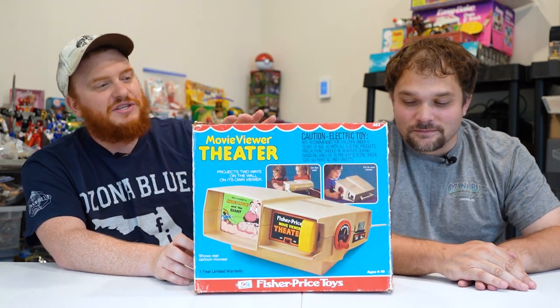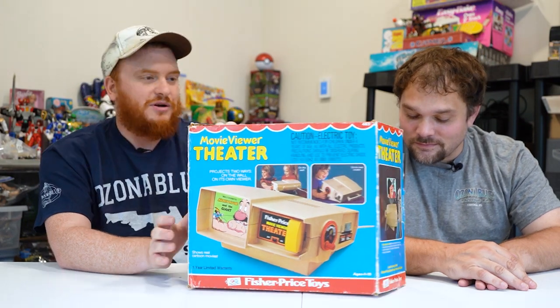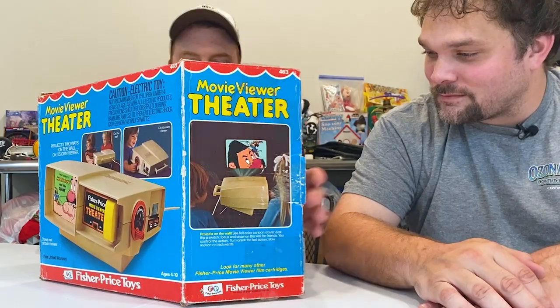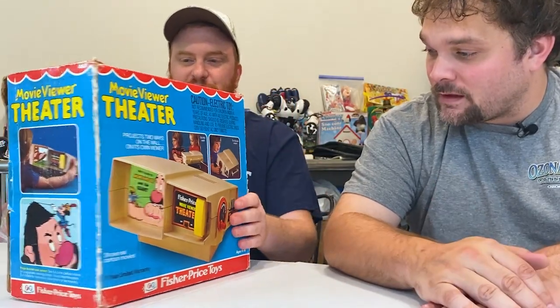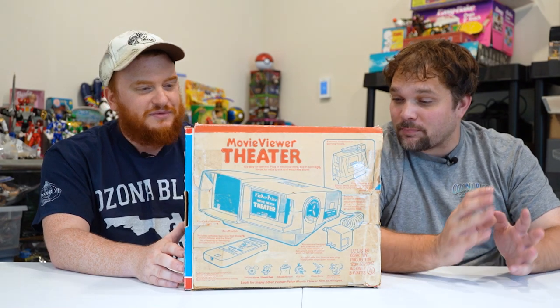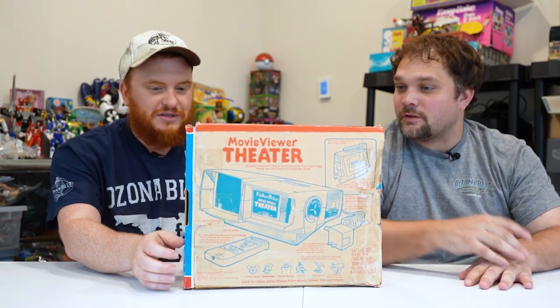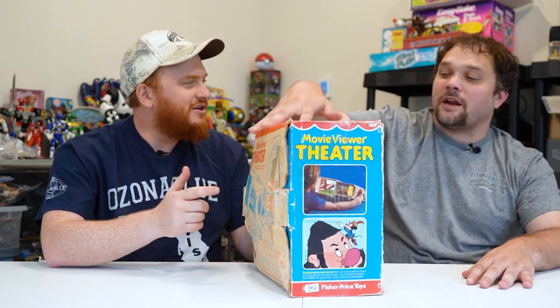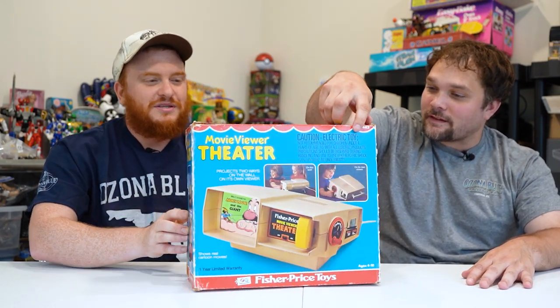So basically this Movie Viewer Theater, which is a really cool box — Fisher-Price always had cool packaging, especially for older things like this. It's for kids; they wanted it to pop. That bright blue, yellow, red band. And you knew it was Fisher-Price. The little — not the umbrella — what do you call that? It's like the awning. Yeah, an awning on the top. That was definitely a more older school package.